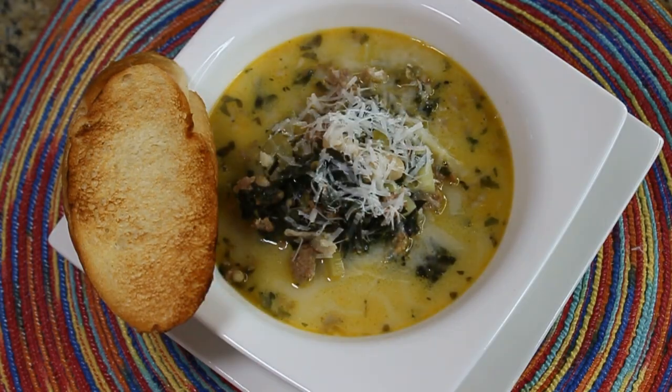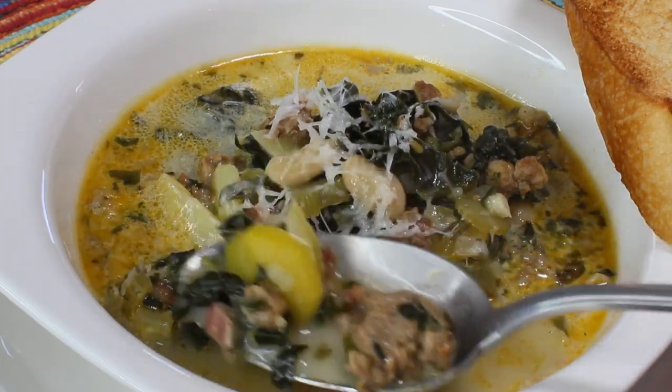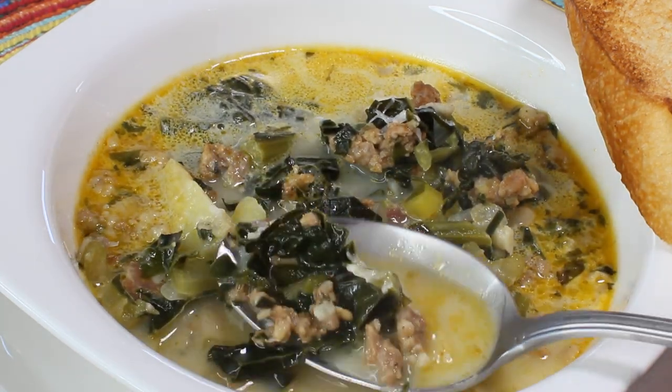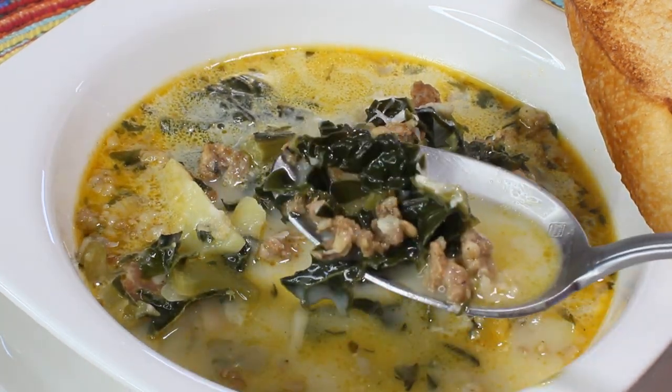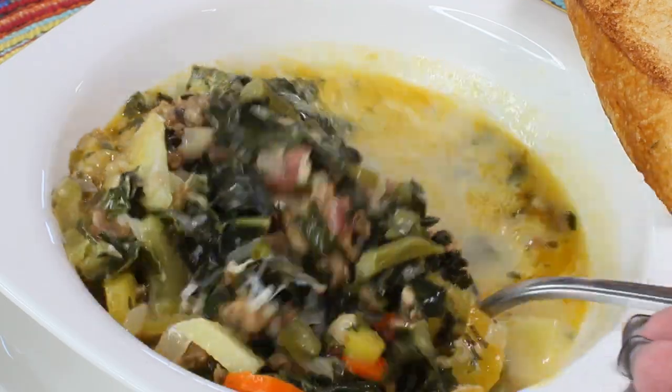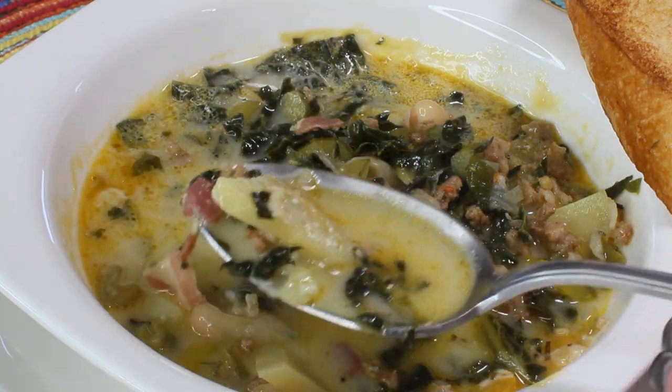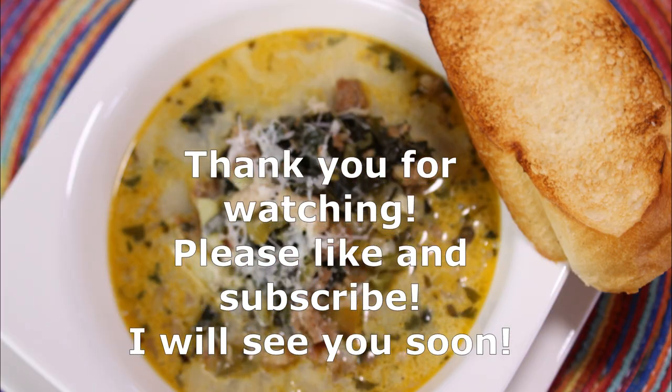If you can come up with a name for this soup, that would be great — just write it in the comments below. I hope you like my recipe. Thank you so much for watching, please like and subscribe, and I will see you soon. Bye!